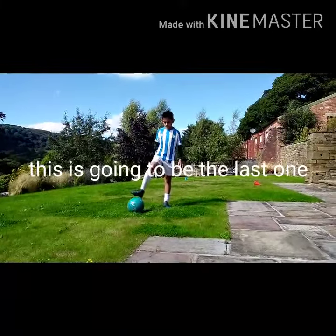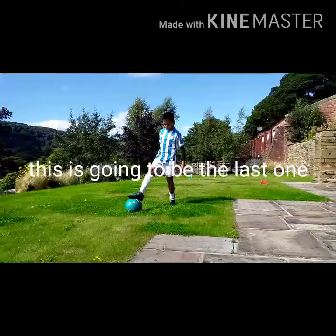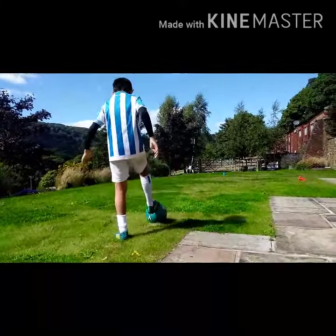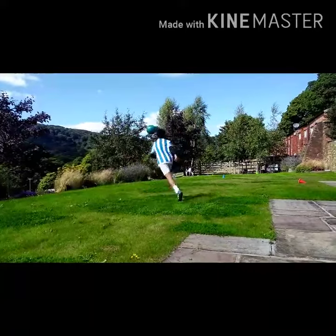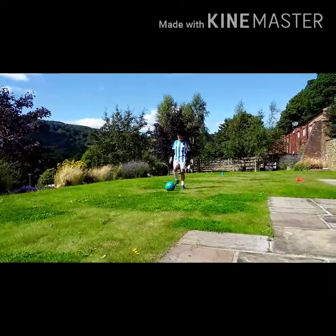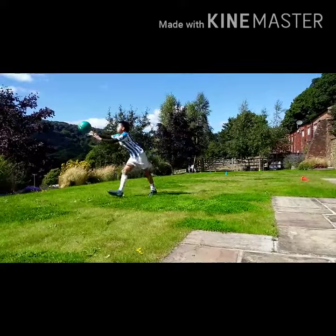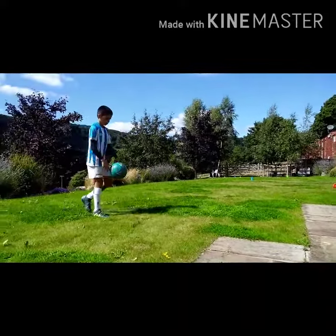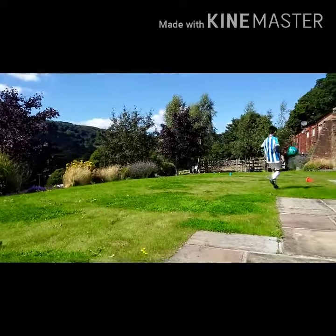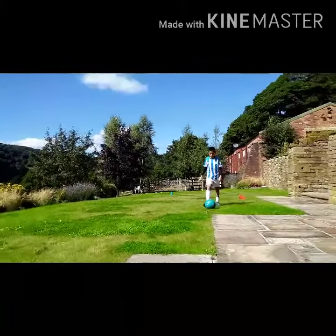Ok so this is the last one. Just chip it off and touch it up like that. Ok so I'll show it one last time. Ok so that's my last flick up.